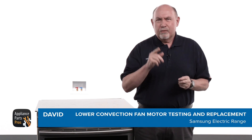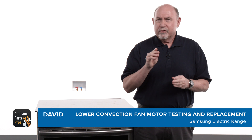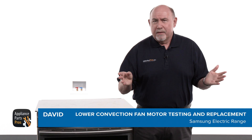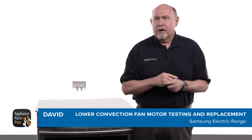Hey, this is David. Today we're going to show you how to test and replace the lower convection fan motor on your Samsung range. If you've been experiencing uneven cooking, strange noises coming from your oven, or the fan not spinning, then it's time to take a look at this part.